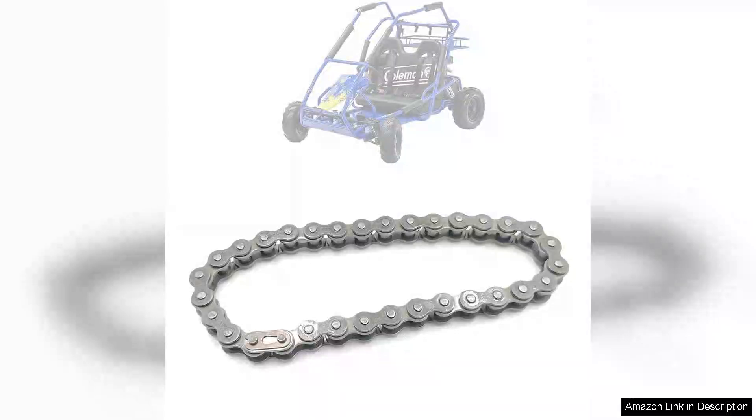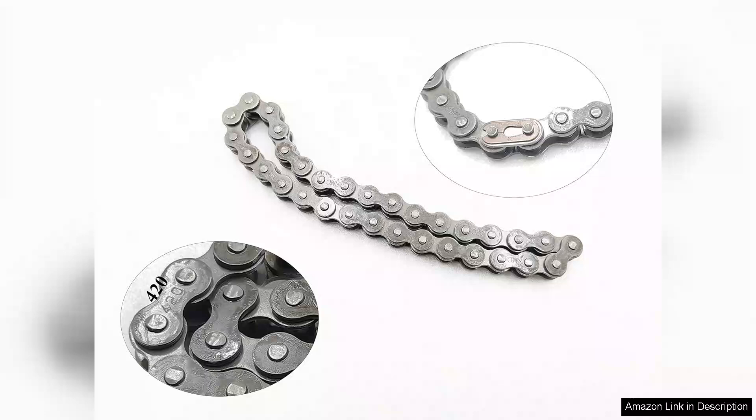The heavy-duty K-Turn 96 420 chain, designed specifically as a replacement for Coleman products, is a standout choice for those seeking durability and reliability in their outdoor equipment. With 32 links, this chain provides the robustness needed for various applications, particularly in low-speed vehicles like go-karts and minibikes.